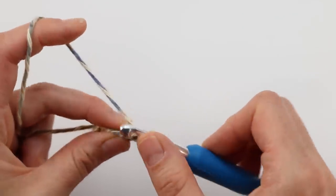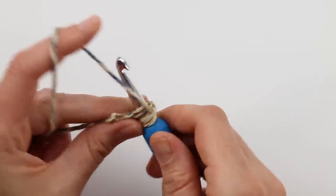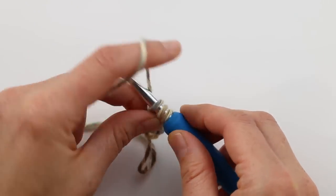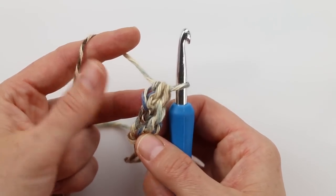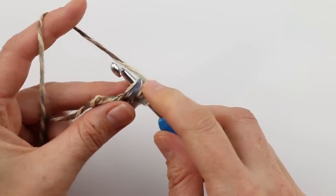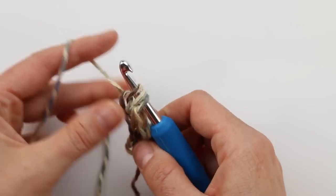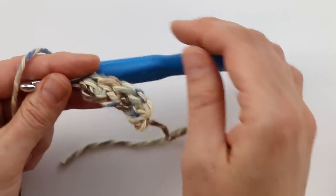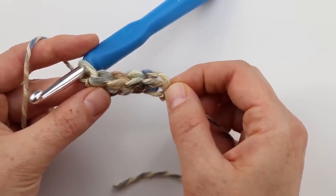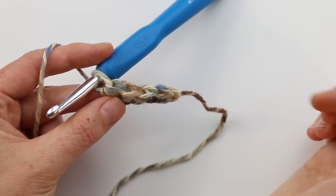Let's try that again: yarn over, insert your hook under the bottom of your work — under those two bars of the chain — yarn over and pull it through. Now with three loops, do your chain one, back to three loops, yarn over and pull through all three. That completes the half double crochet. The beginning chain two is never going to count as a stitch in this entire pattern, so don't count that. Count your stitches just like regular stitches — one, two, three, four.